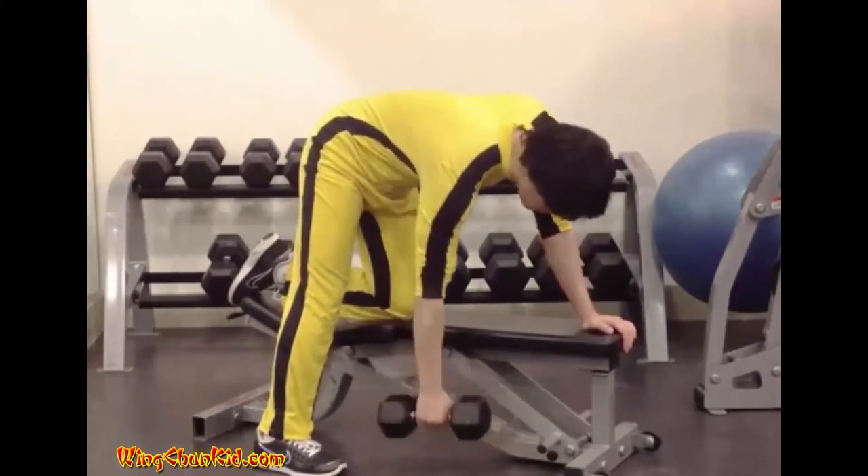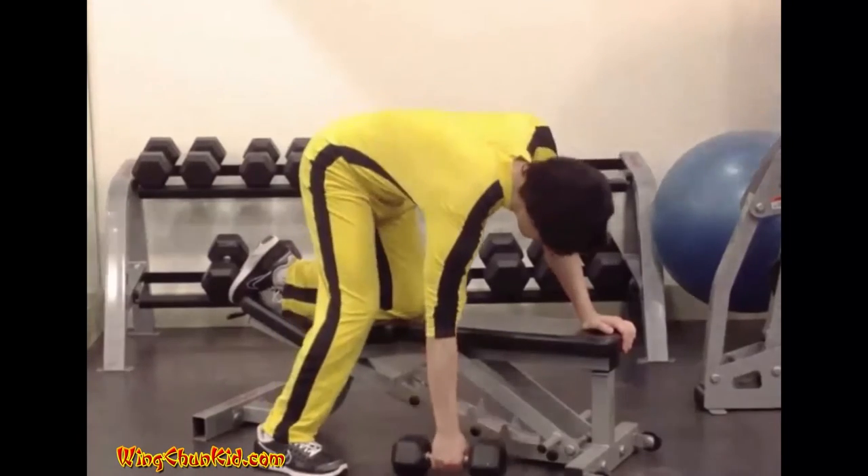Reps: 8 to 12 per side. Can also be done with a kettlebell.